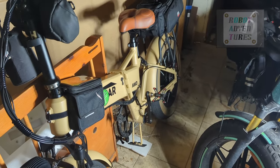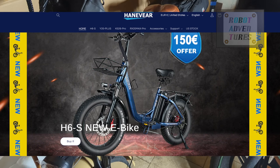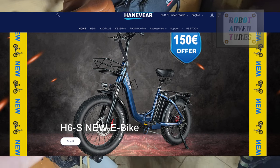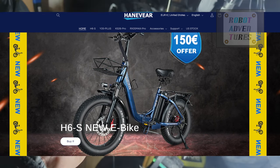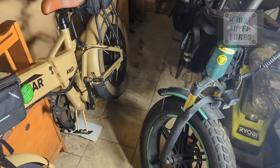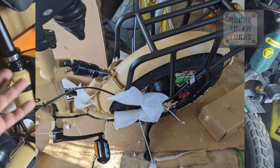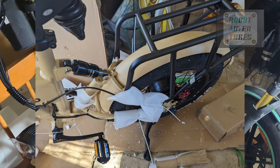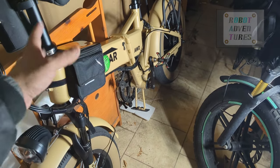If you check Hanavir's European site, they have different models — European laws are different. They've got step-throughs and frames similar to the Vichelin style. But I didn't want those. Maybe my wife would want one, but I just wanted this frame, so I went ahead and got this one.